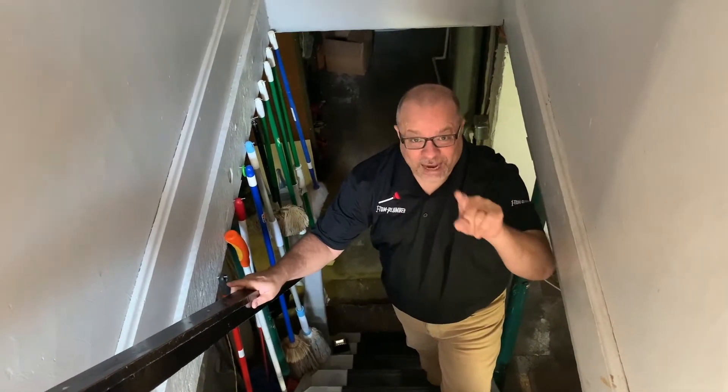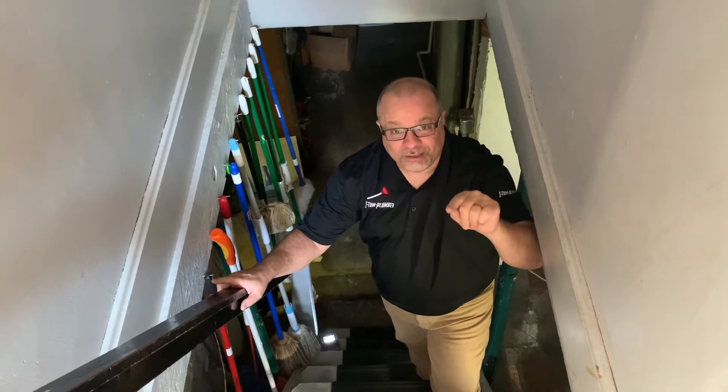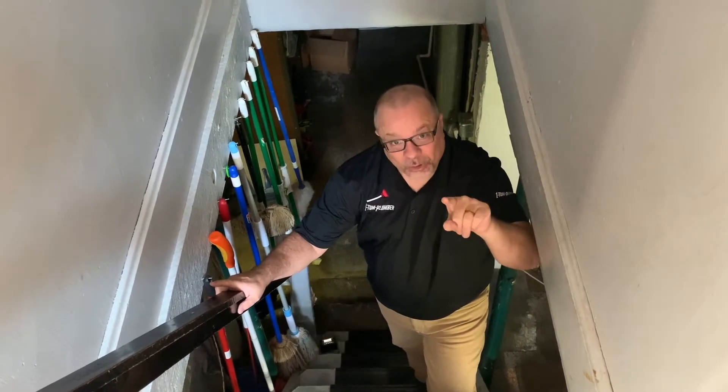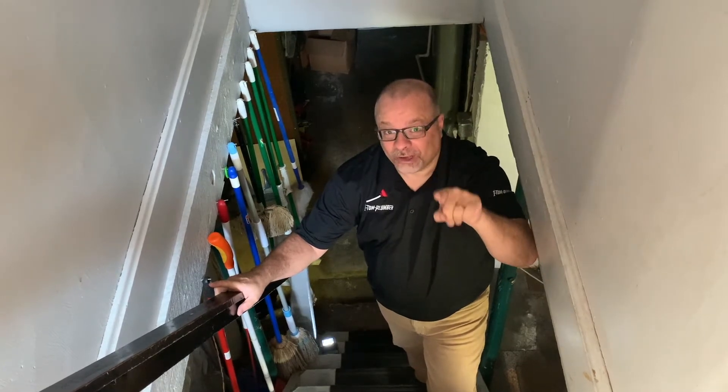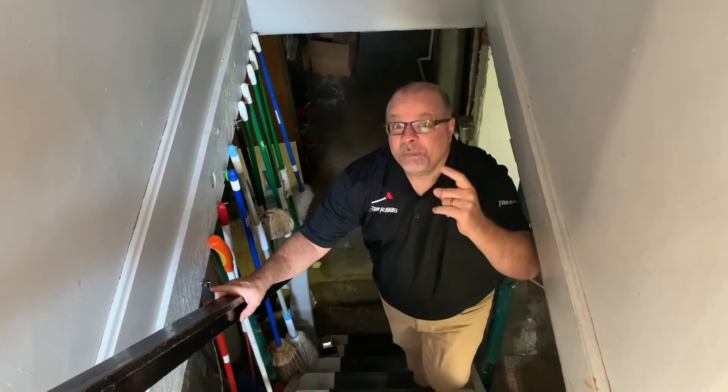Hey everybody, this is Dino with One Tom Plumber. I'm heading into the abyss, otherwise known as the Jeffrey Dahmer Room — our basement. Because that's where our water heater is, and I want to show you something that could be really explosive if you don't take care of it. Come with me.